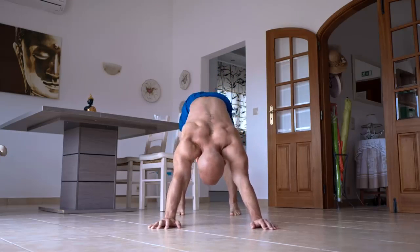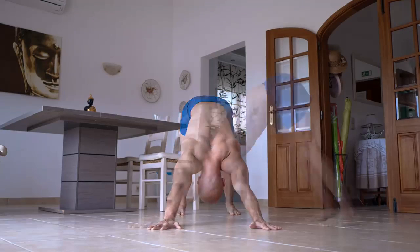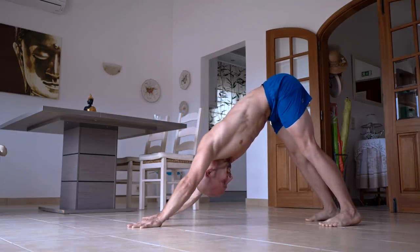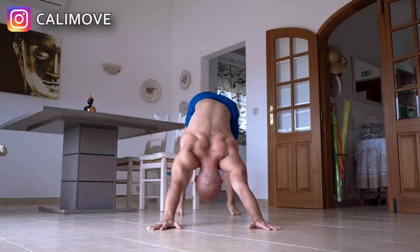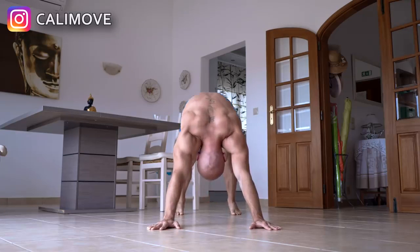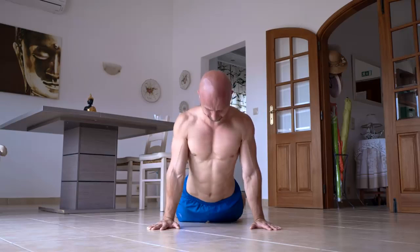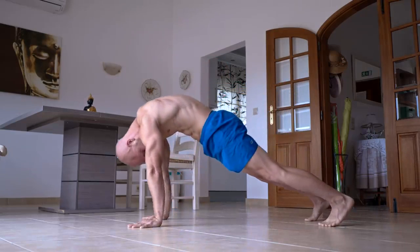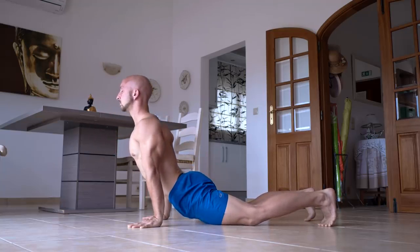When you do the downward dog to cobra pose, you start in the downward dog position and try to move your armpits toward your toes as far as possible. You can also add rotations and shoulder movements in this position to stretch the lats and the obliques and activate the muscles around your shoulder blades. From there you switch to the push-up position with a rounded spine and continue the transition with the cobra pose and an extended spine. In this way you mobilize your spine and activate all the muscles around it.